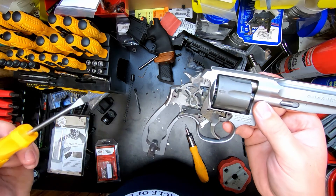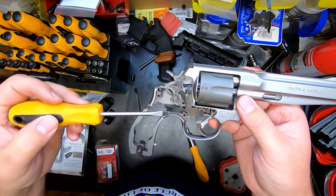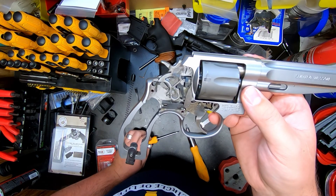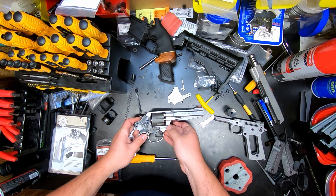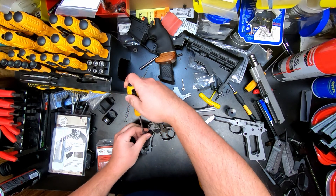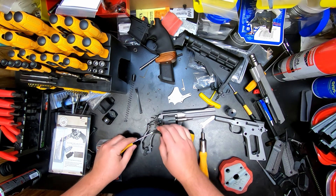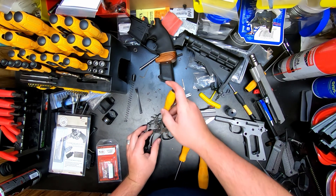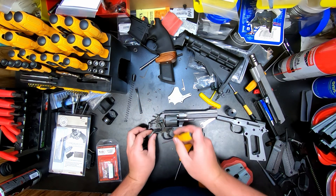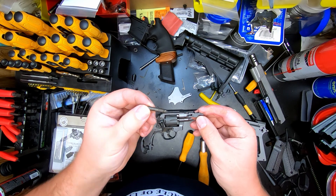The very first thing we're going to do is remove the trigger return spring and housing — that's what returns the trigger forward. The way I like to do it is just take a flathead screwdriver and get up under it and pry it up. Be mindful that the spring is going to want to fly out of the gun, so as we're doing this I'm going to put my finger over the end to capture the spring. If you're installing the same kit that I am, you can go ahead and pull this out and set it aside.